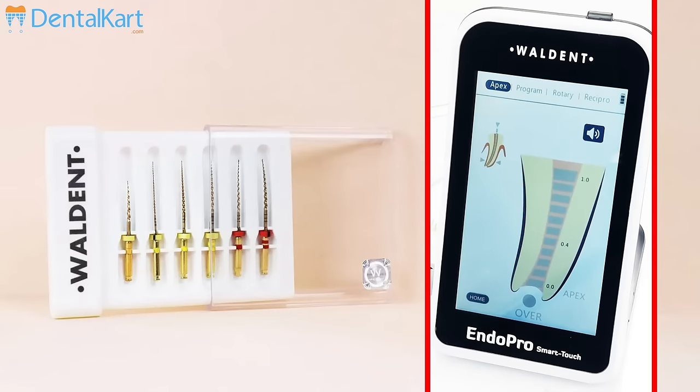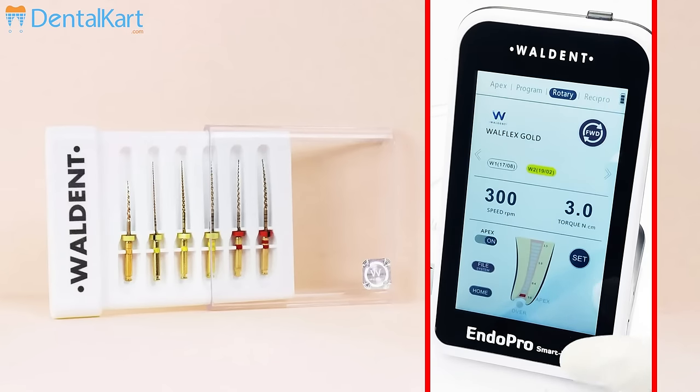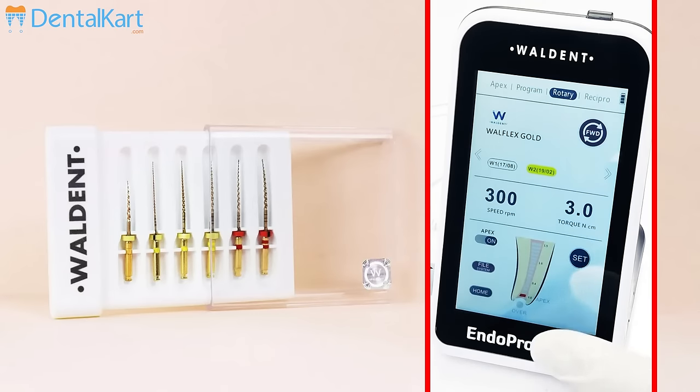As we are using Vaultint Wallflex Gold Rotary Files, we will choose the rotary option from the main menu. Then we will select the file system which we are using. Here we can see the parameters which are perfect for this file system have already been set on this device.